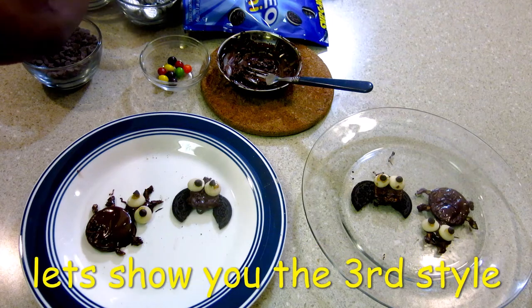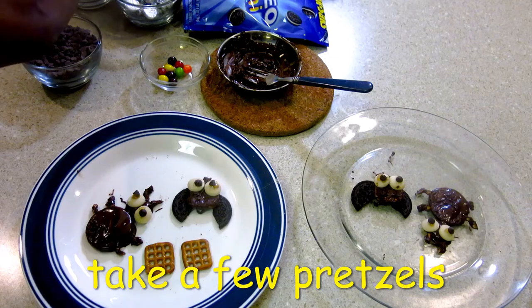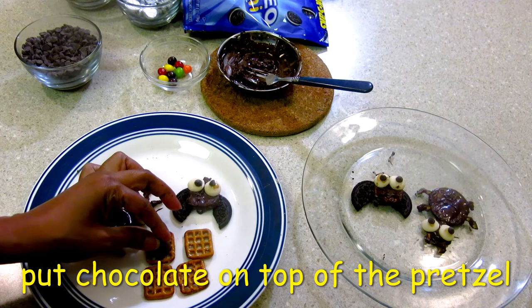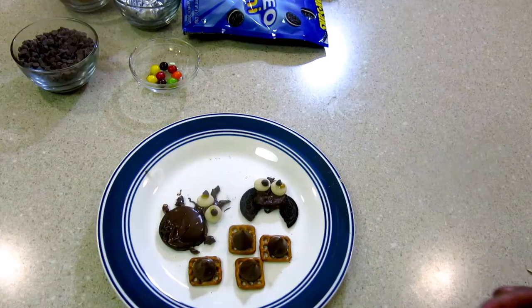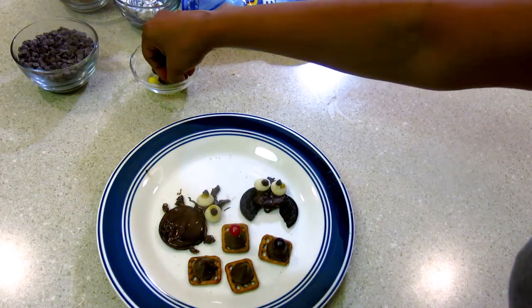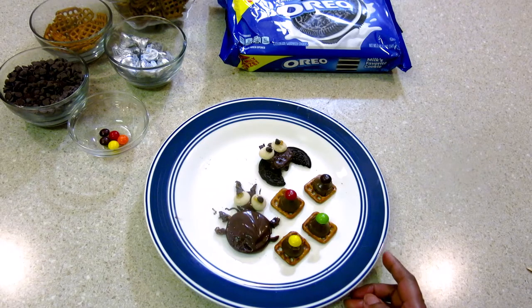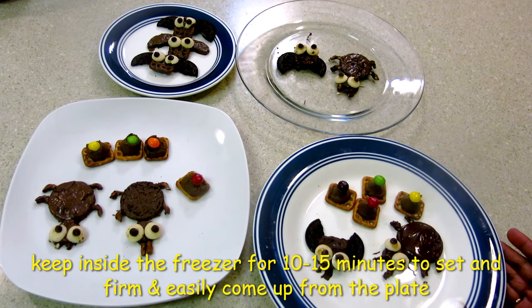I will show you the third one. Take 3 to 4 pretzels and put chocolate on each pretzel, then put them in the microwave for one minute. I have done it in one minute. I will put an M&M or Skittles — whatever you have — on each one. You can see how easy it is; you can make fun things for Halloween. After making this, put it in the freezer for 10 to 15 minutes.